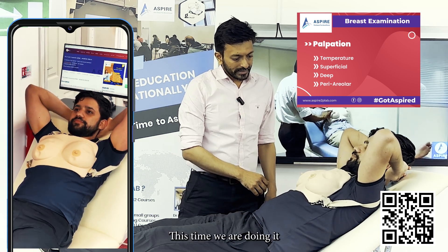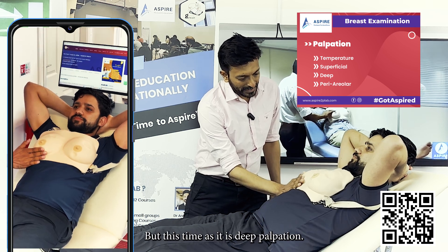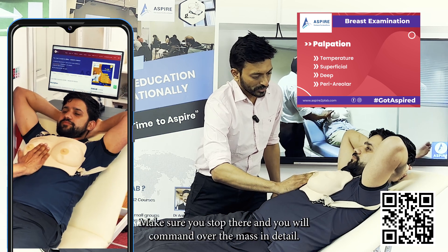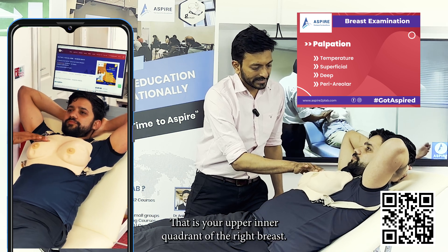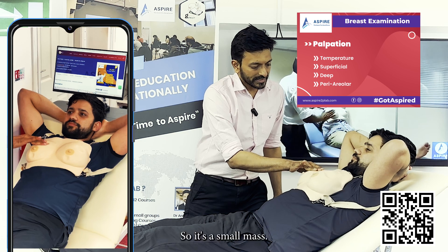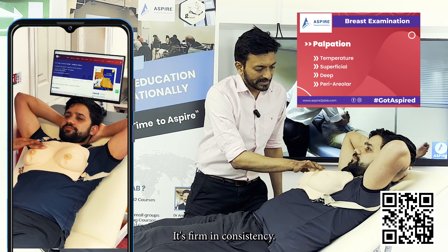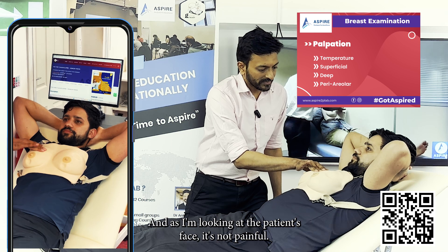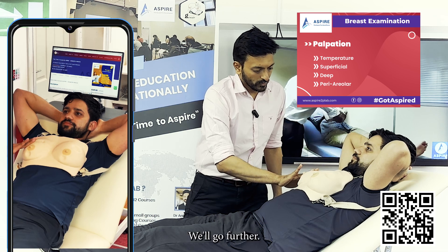This time we are doing deep palpation to find a mass — same technique but going deeper. Wherever you find a mass, stop and comment on it in detail. I found a mass in the upper inner quadrant of the right breast. It is a small mass, around 2 by 2 centimeters, regular, firm in consistency, attached to the underlying structure but not to the overlying skin, not painful, and not mobile.